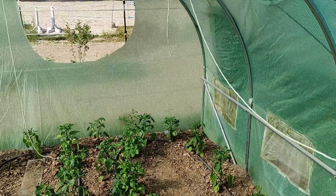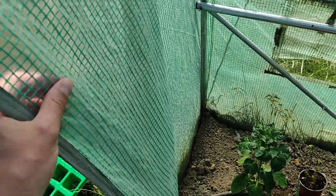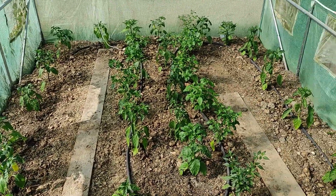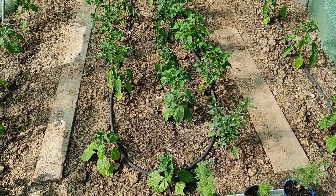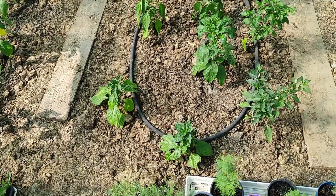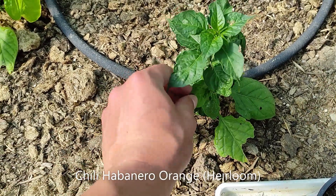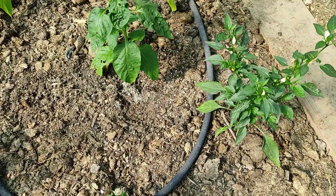Here we are in our paprika and chili tunnel. It has seen some better days — it's been here for at least two years now and the plastic is wearing down, but we'll still use it hopefully another two years. As you can see, the papricas and chilies aren't as big as they could be. That's mainly due to aphids — you can see the leaves are just crumbled and distorted.